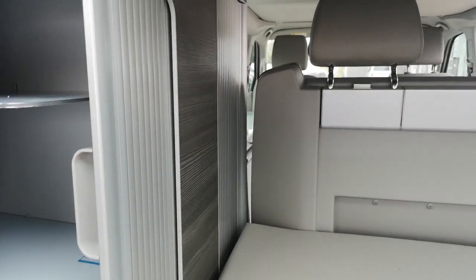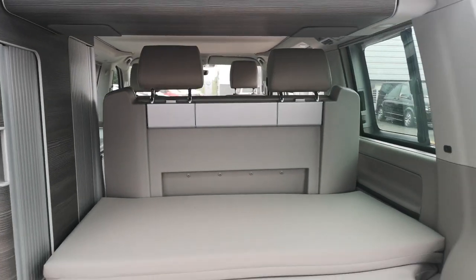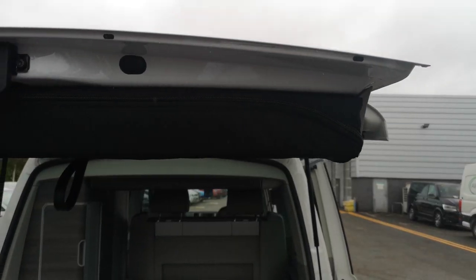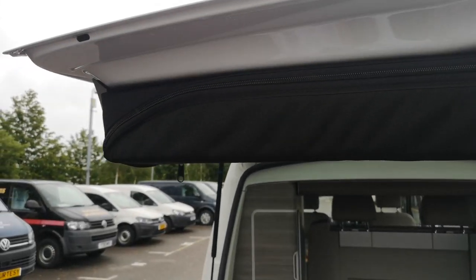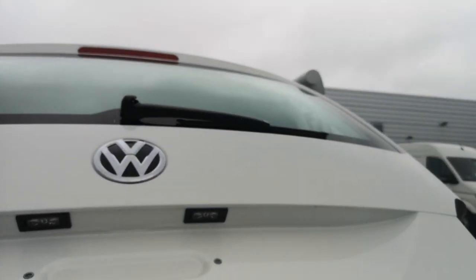The great thing with these Californians is they are really well thought about — VW have thought about everything, everywhere's got a place. You've got the camp chairs situated in there, unzipped and the chairs pull out, and the outdoor table is actually situated in the sliding door.